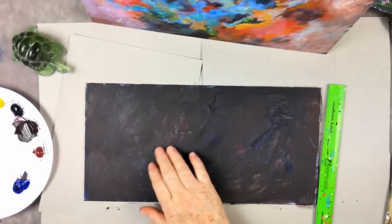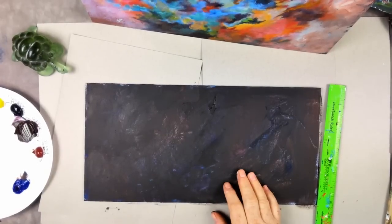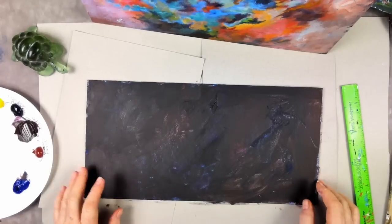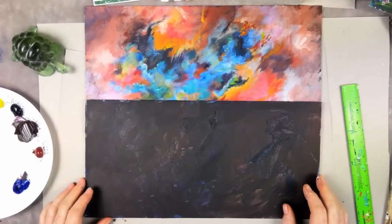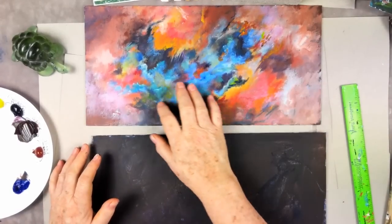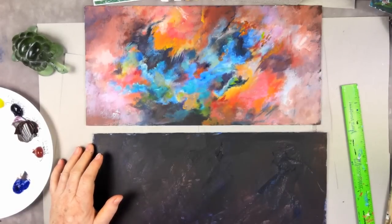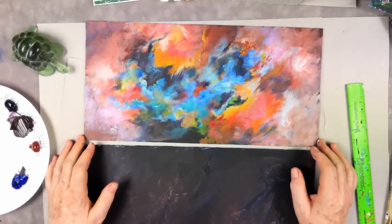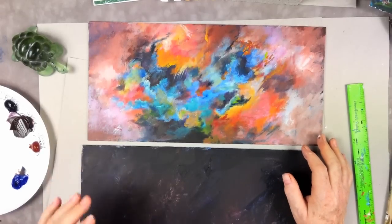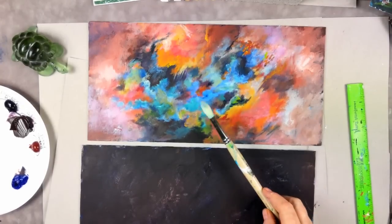I think we're pretty dry here — nothing's coming off on my fingers. Now I'm going to show you our reference picture. We're going to start with the outside edges and work our way in toward the center. We don't have to match it exactly, but the idea is we want some blended colors in this abstract.